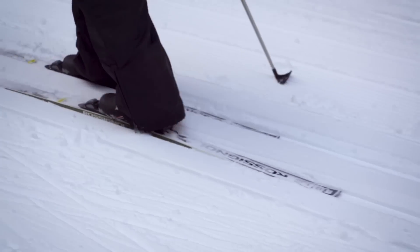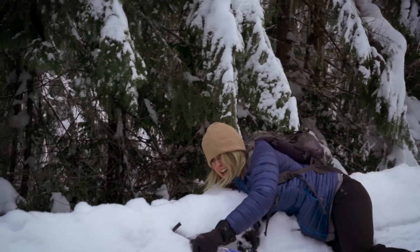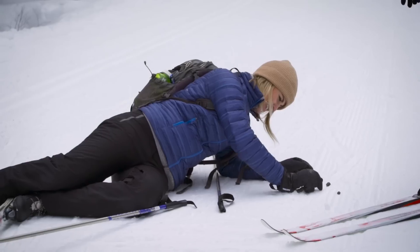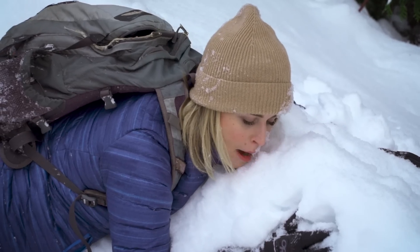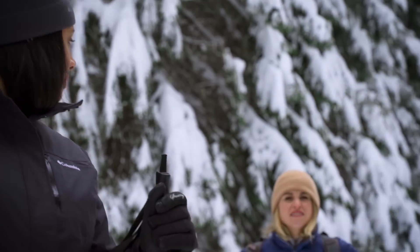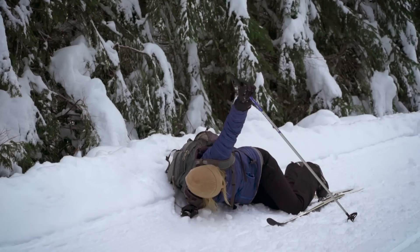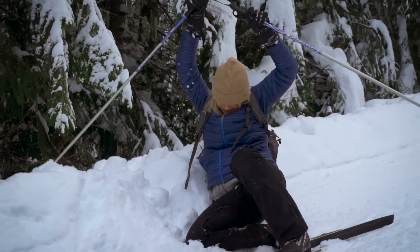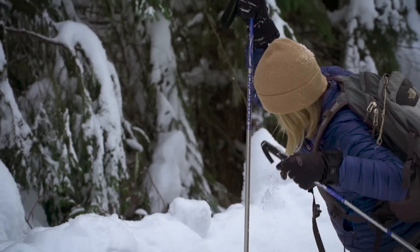If I need to fall, what am I doing? Where am I falling? Should we know how to fall? Learning in a controlled setting can be really helpful because then if it happens in an uncontrolled setting, your body knows what to do. After we've fallen, we want our skis to be as parallel as possible, nice and downhill. See if you can rock yourself forward and get that knee underneath you, then into the crouched position, and now straight up.